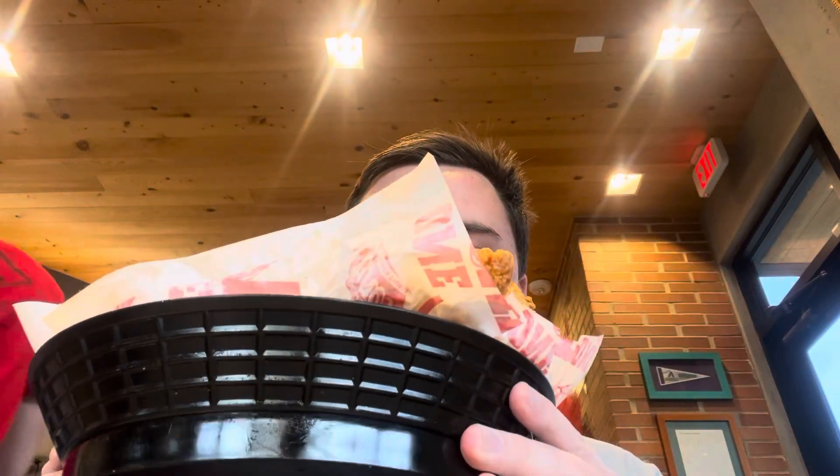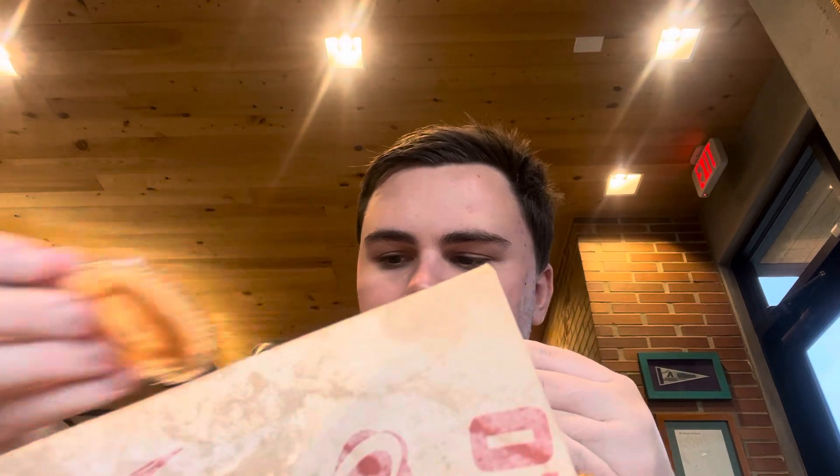Hello everybody, it's your boy Chill Will, and today I have Raising Cane's Chicken Fingers here. Here's what one of them looks like, and it comes with cane sauce. Here's what that looks like.